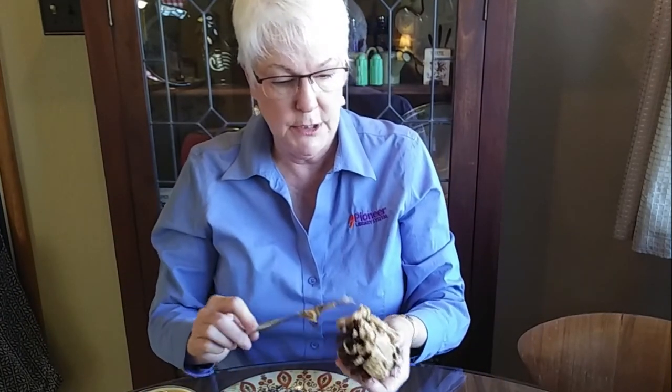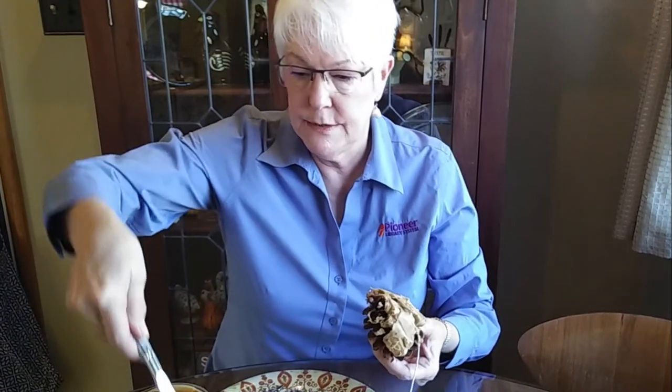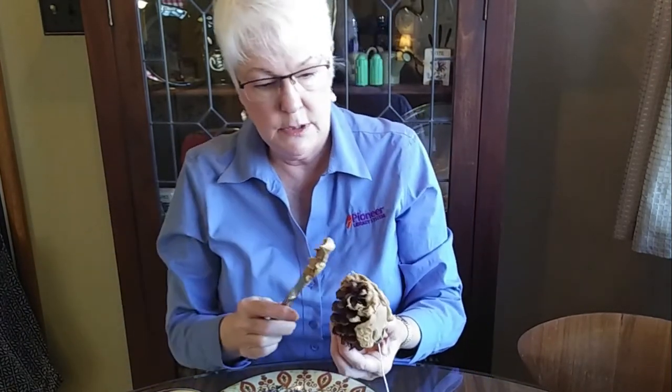Peanut butter is a great high energy food for the birds this time of the year — high in fat and proteins, something they need in the cold weather.